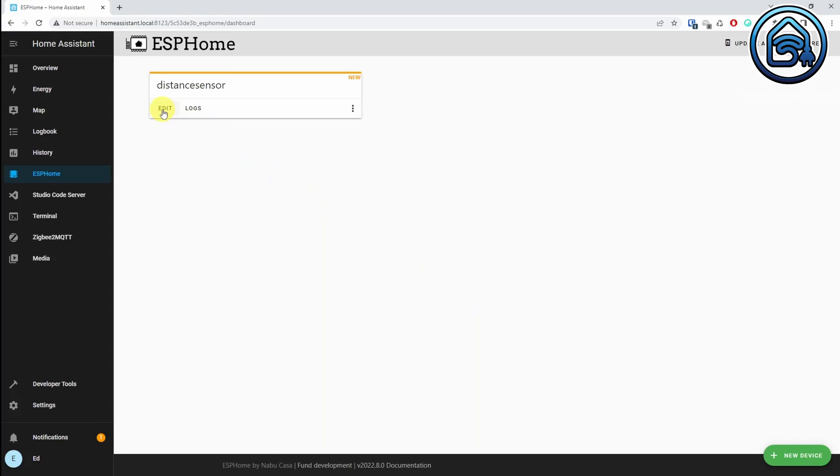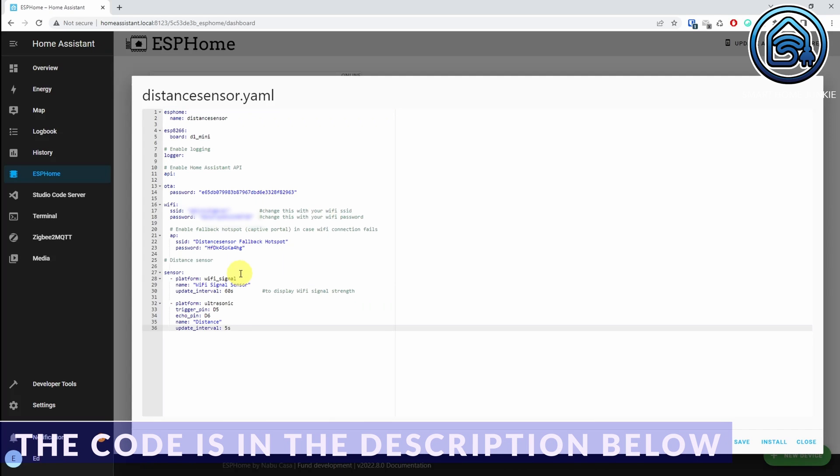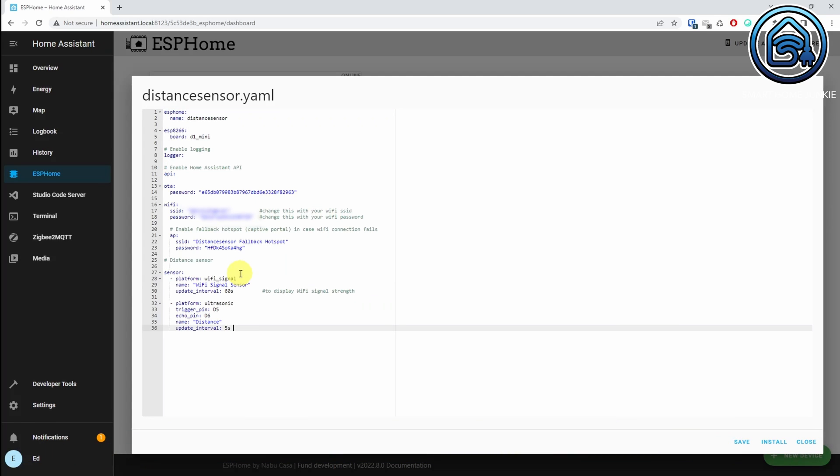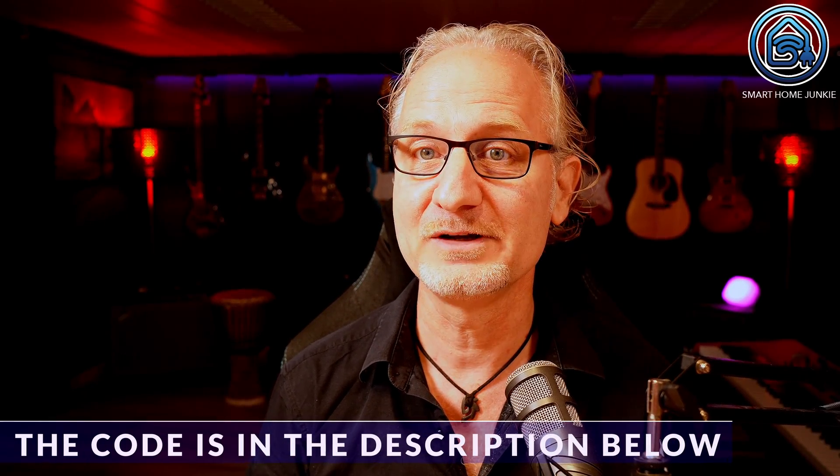Now click on Edit and replace the code with this code. In this code, I indicated that the sensor updates every 5 seconds. You can adjust this to an interval that works best for you. You will find the download link in the description of the video where you can download this code. Downloading is free, but you can also make a small donation there when you download the code to support me so I can keep making these videos for you.